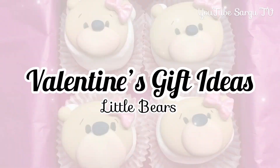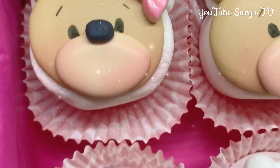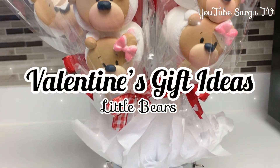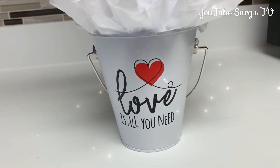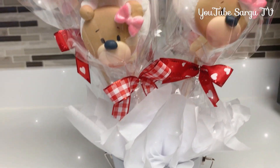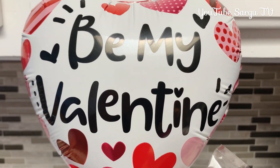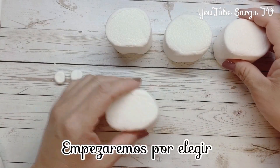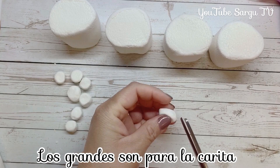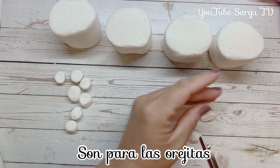Valentine's Gift Ideas: Little Bears. We start by picking the marshmallows with the best form. The big ones are for the face, and the small ones cut in half are for the little ears.